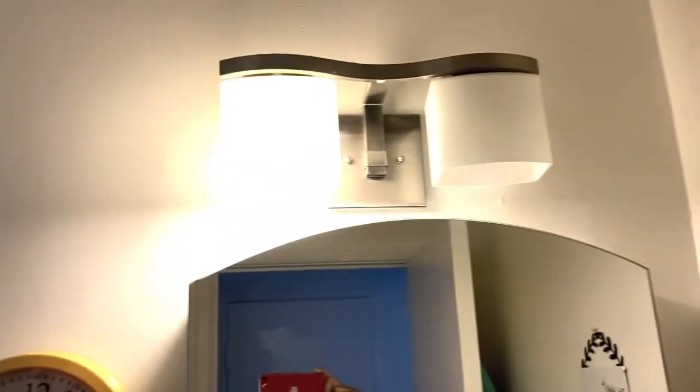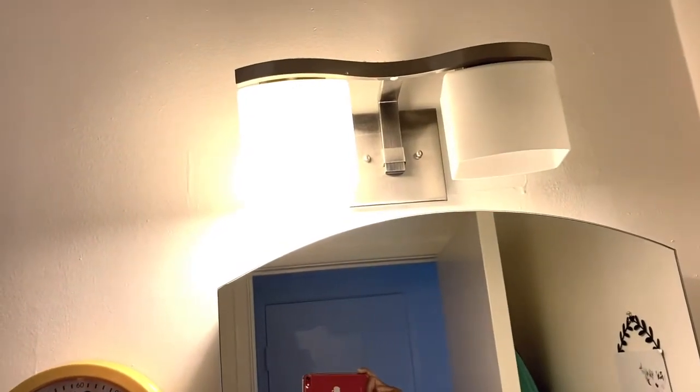Two things I do not like about my new bathroom: I don't like this inadequate lighting — one of the light bulbs went out so I'm going to replace that. As you can see, it leaves a yellow hue. If you look at the lighting in the shower, it's brighter than the lighting in the rest of the bathroom.